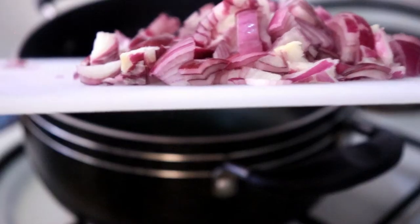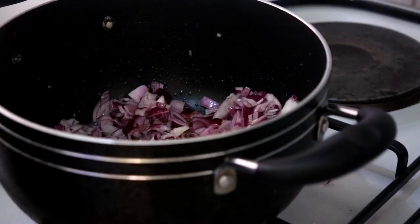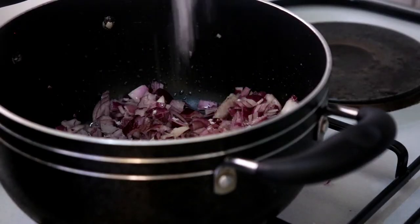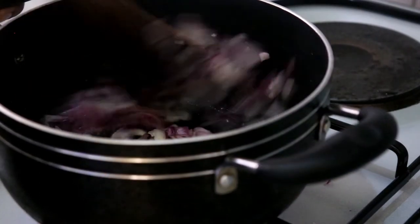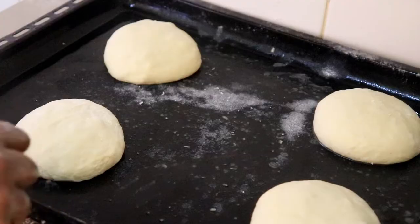The next thing is to prepare some caramelized onions, which I'm going to use in the sauce. I just chop up about three onions and then cook them on medium-low heat until they're nice and caramelized. By this time the dough has rested enough.